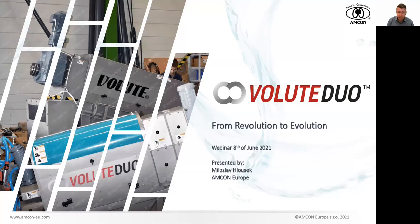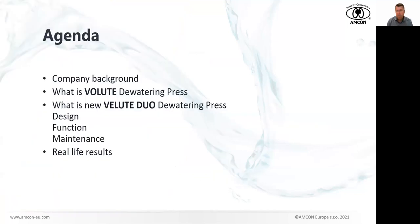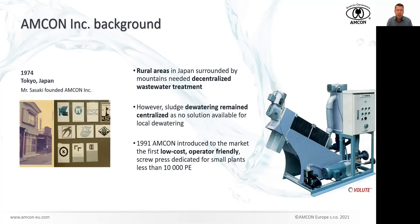It is always good to start with some agenda. Just to give you a company background — no worries, I will not spend much time with the history. I should explain something about the Volute Duo, the classic one that many of you know pretty well, but some of you may not know in detail. So I think it's worth spending some time on the key features and fundamentals of the machine design. And then I would like to talk about the new Volute Duo — there's a typo in this slide, horrible typo — covering design, function, maintenance, and some real-life experience.